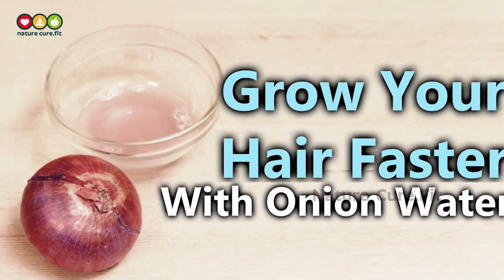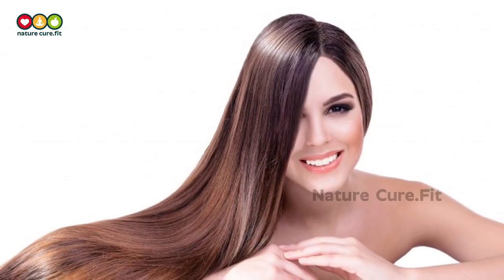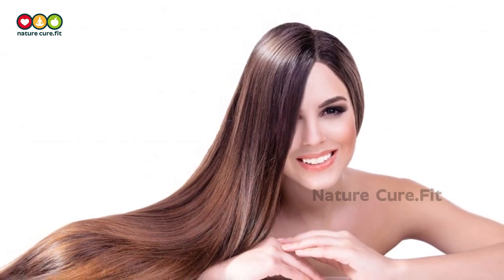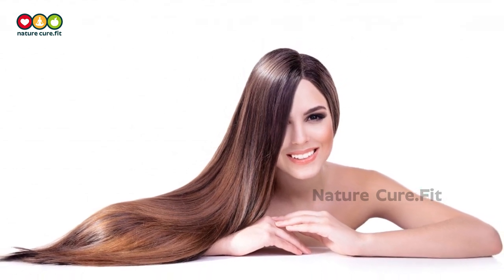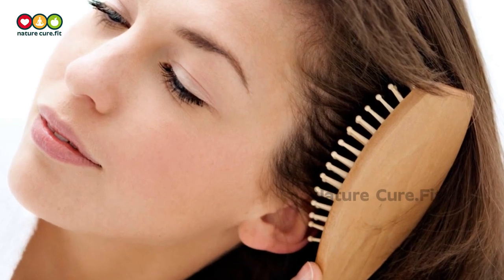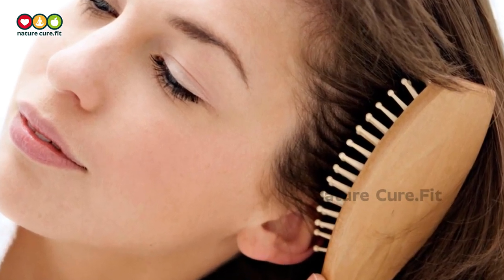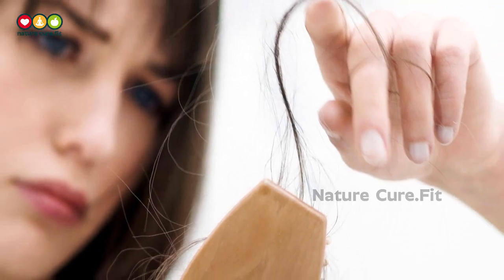Grow your hair faster with onion water. Hair is made up of tough protein called keratin, which gives strength to hair. This is because of the abundance of sulfur present in it — it is the chemical bonds that sulfur forms that determine the texture of your hair as well as its health.